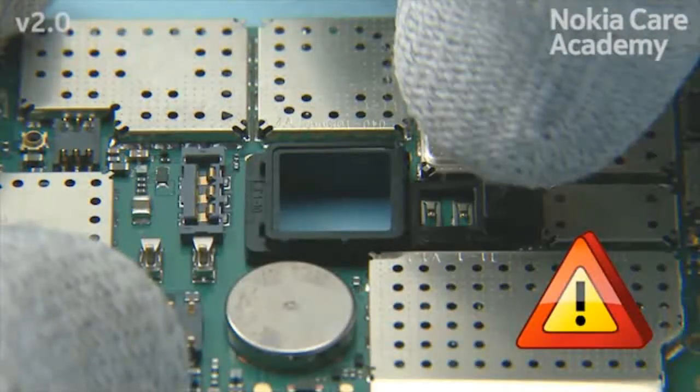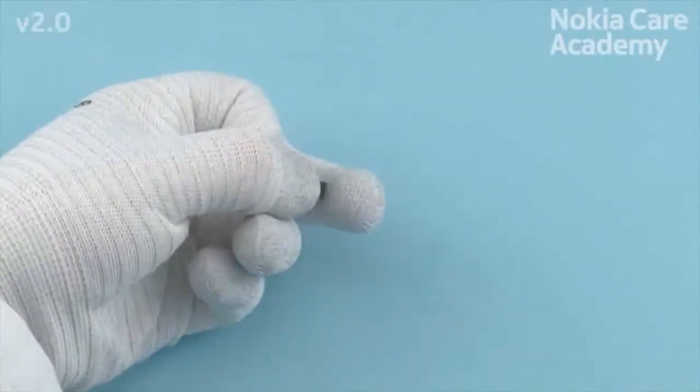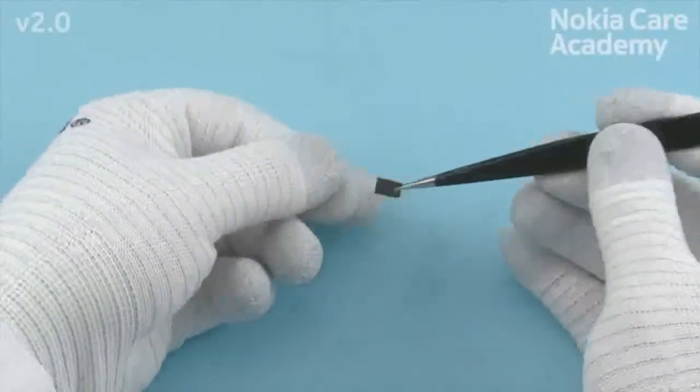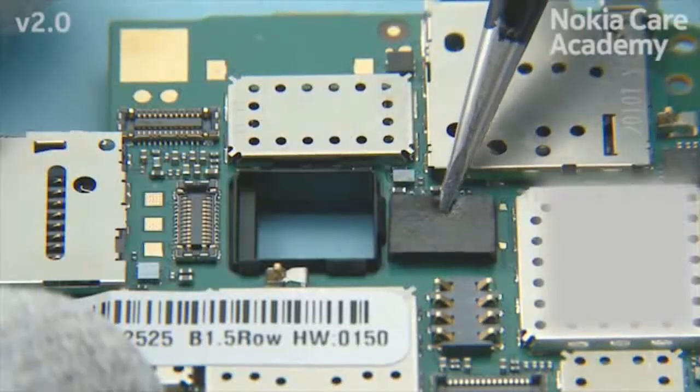Place the camera boot to the engine board. Be careful not to damage any components on the engine board. Remove the case gasket protective film and place the IC gasket to the engine board as shown.